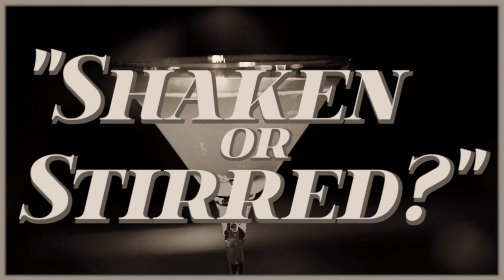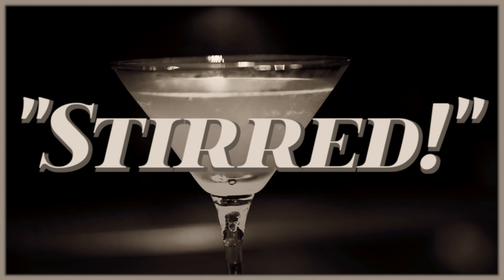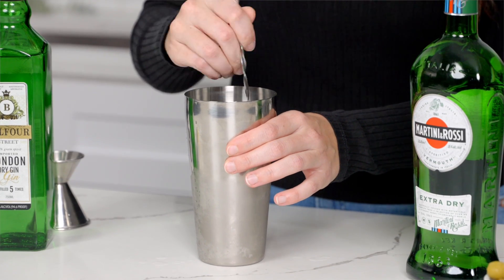Now we're going to get into the endless debate on whether you should have your martini shaken or stirred. Well, the truth is, do it however you want it. If you like it shaken, do it that way. If you like it stirred, then make it stirred. But if I had to give a technical answer — sorry Mr. Bond — vodka and gin martinis should be stirred, not shaken. The reason for doing this is to keep your cocktail as smooth as possible. When you add your drink into a shaker with ice and shake it up, it breaks up the ice. So by stirring it, you avoid breaking up the ice and you don't have any ice shards in your cocktail.